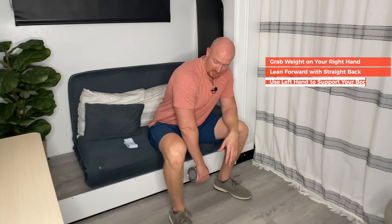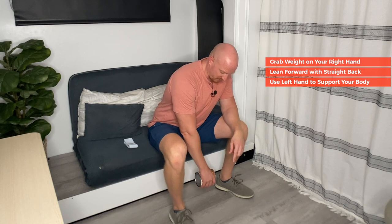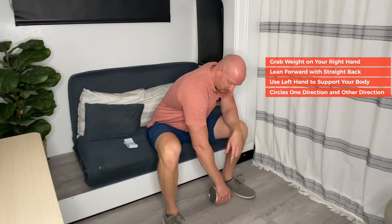The first exercise is called shoulder distractions. What this does is it helps to distract — meaning pull away from — to create a little bit more space inside your shoulder socket to help release the nerves deep inside the shoulder. You want to sit at the edge of your couch or bed. If you've got a pinched nerve in your right shoulder, grab the weight with your right hand, lean forward with a straight back, and your other arm supports your body. The key to this exercise is to not control the movement — it's a swinging motion. You release and relax your shoulder and do gentle swings.